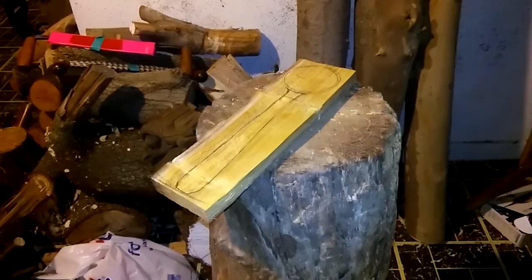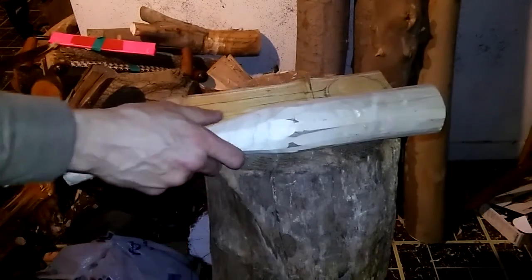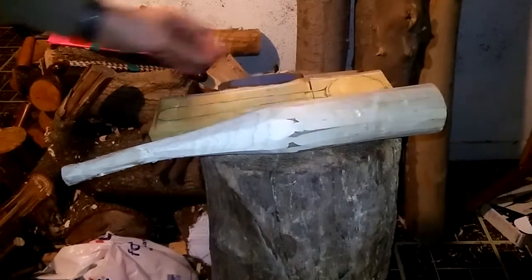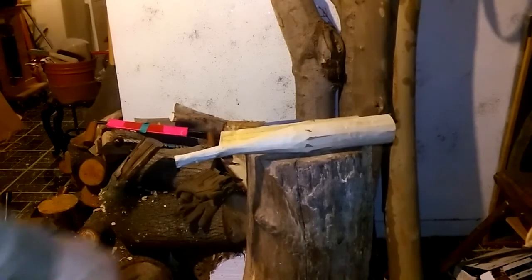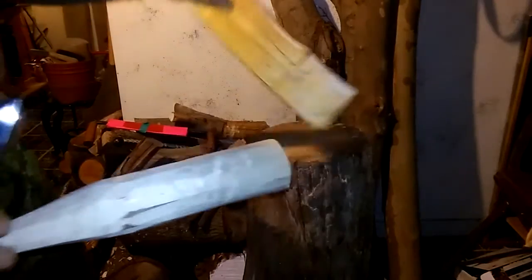I'm back. I've made the two stop cuts and now we're going to use this wooden mallet that I made the other day and a knife - we're going to use the knife as a froe. That's just going to be to split as carefully as we can. I'm going to be very careful with this to try to save these two side pieces.